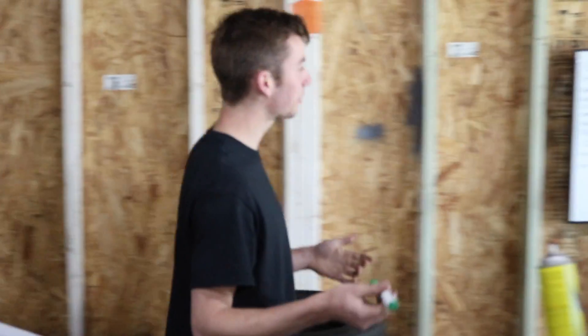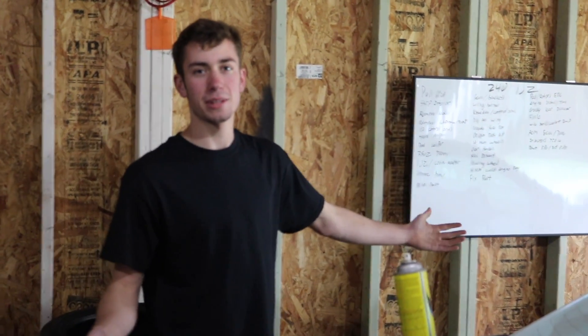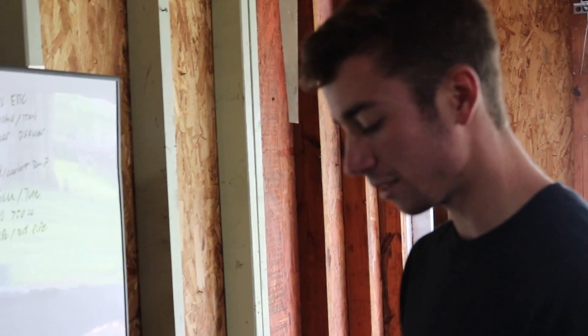We're good. Alright guys, we're pretty far in the 1J build, and we bought this whiteboard before we even pulled the SR and we haven't checked one thing off. So we're going to go through this and check off what's been done.